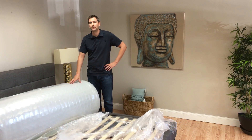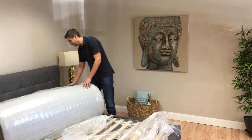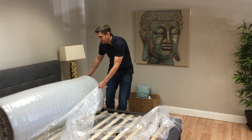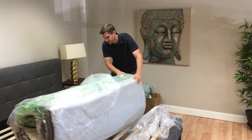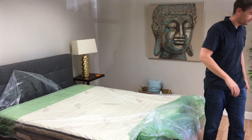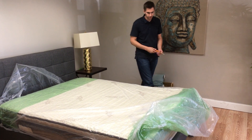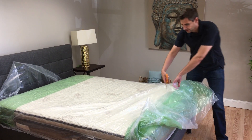I just started unboxing the latex hybrid mattress from Nesvedi, and it comes roll packed in a box. You can see it has a pocket coil system underneath. It measures 12 inches in depth, and it also has an organic wool cotton cover.